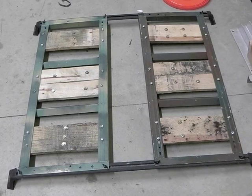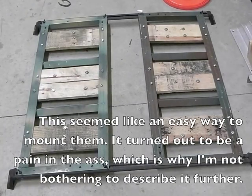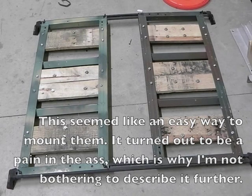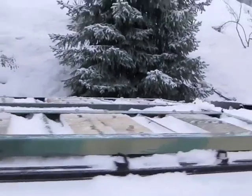All right, so here's the finished product — both of them, mounted to the roof rack. I just gotta throw the roof rack back on the truck. Well, I've identified one shortcoming with the design: they get covered in snow up here.